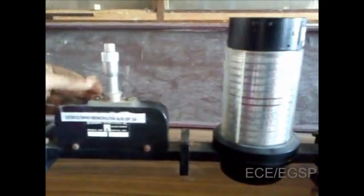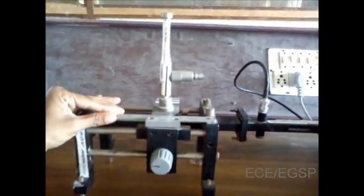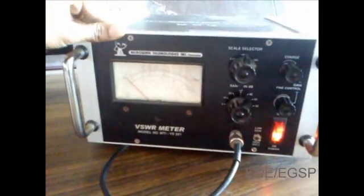The name of the experiment is measurement of VSWR, or voltage standing wave ratio. This is a microwave bench setup. The components are: klystron power supply, klystron mount, isolator, variable attenuator, frequency meter, tunable probe and slotted line section, matched load termination, and VSWR meter.